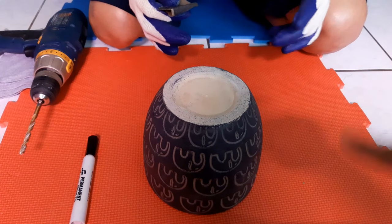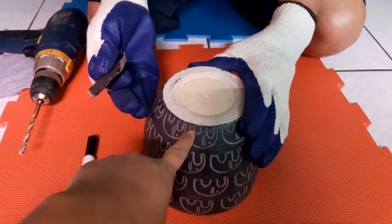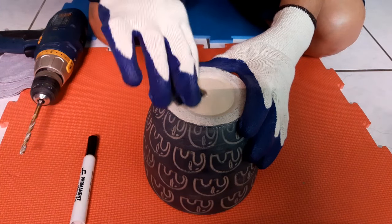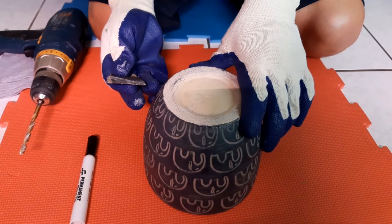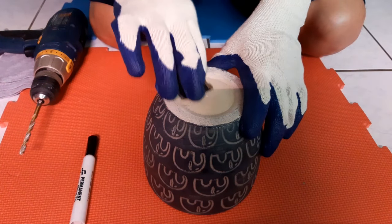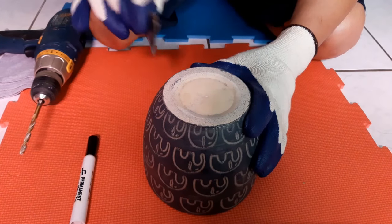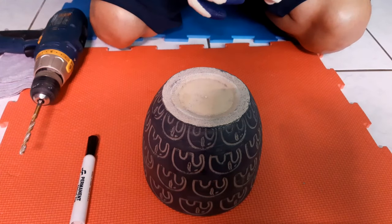My husband has the sandpaper and he's going to sand down the bottom of the pot a little bit because it is glazed. This makes it easier for the drill — if you get the glaze off, it makes it easier for the drill to get through. We already sanded most of it earlier, but he's just going to sand it down a little bit more until all that glaze is gone.